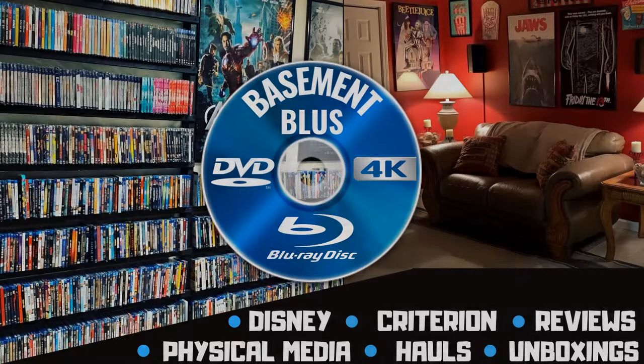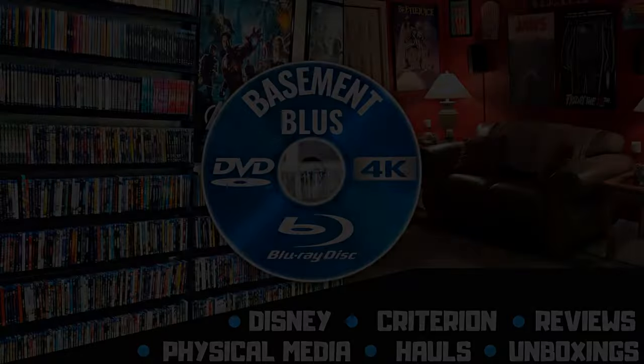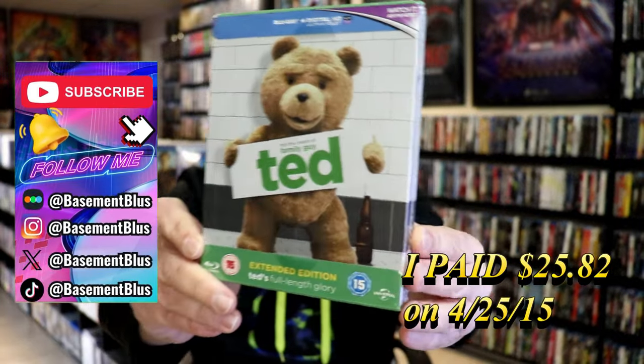Hey, Tony here. Today I'm going to do an unwrapping of the Blu-ray Steelbook for Ted, so stick around. This right here is from the UK.